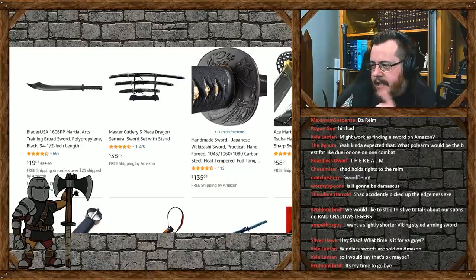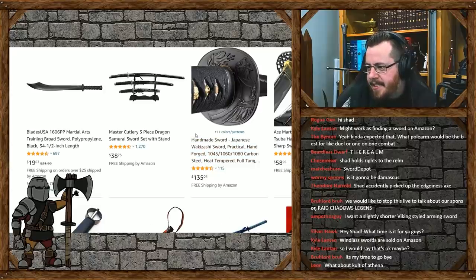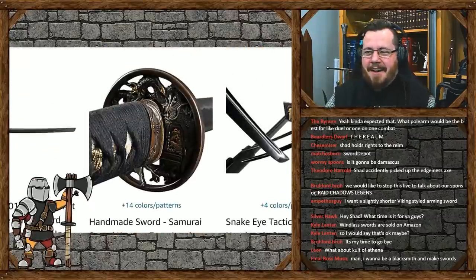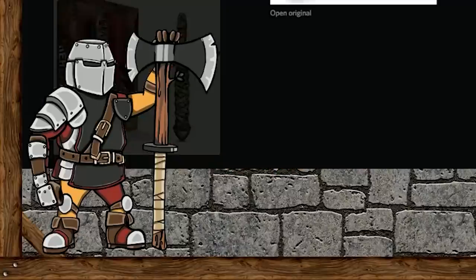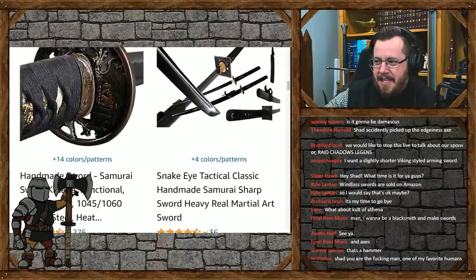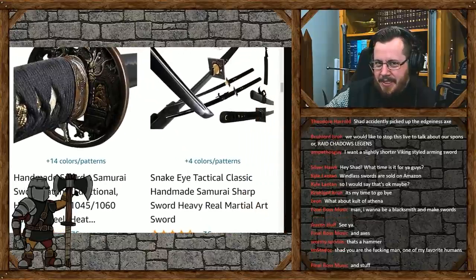The Ace Martial Arts Supply Classic Crane Super Handmade Samurai Katana. Hang on - this is $58? You get tons of quality with that. It's the super handmade, extra great, special... it's just the best, man. The price of some of these make me question their quality a lot.